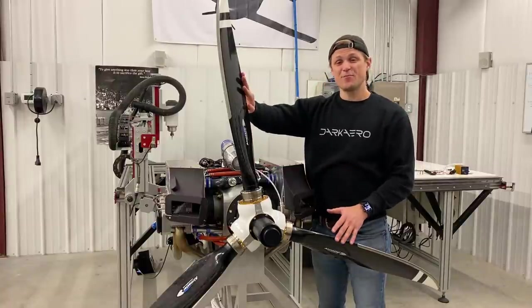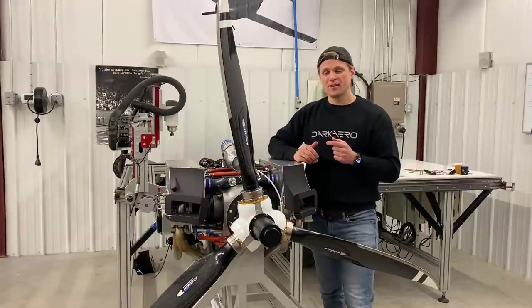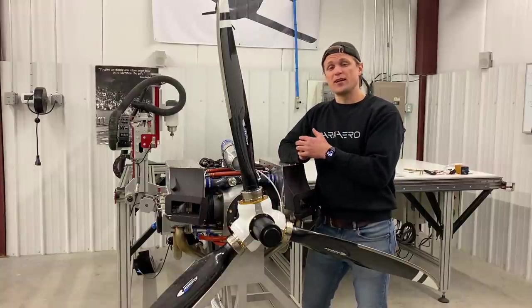I'm going to be focusing on the propeller today. If you're interested specifically in the engine we made a dedicated video about that — I'll link it somewhere up above. This propeller is specifically set up to be paired with the UL520IS engine.